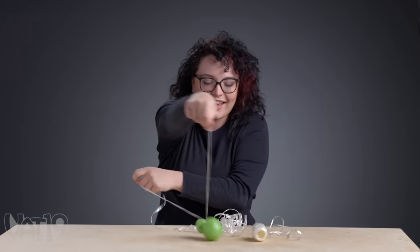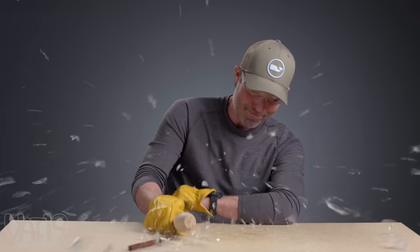Welcome to another edition of Break It to Make It. Our competitors will be given a random object to bust open a hard-to-break thing. With cash on the line, who will come out on top? We're about to find out.